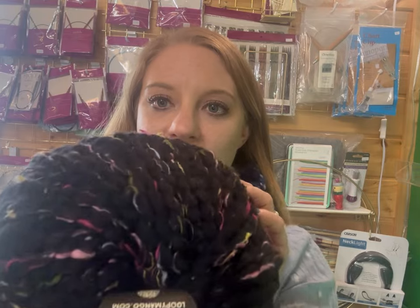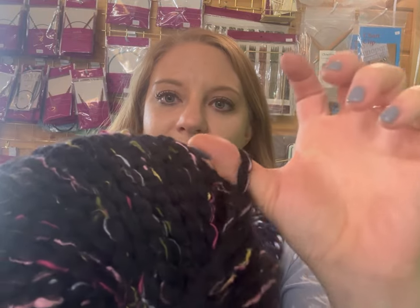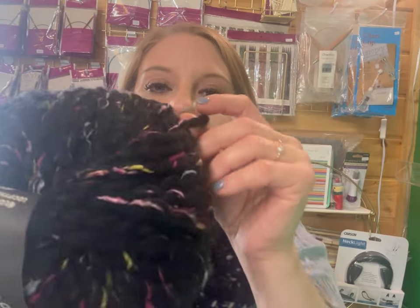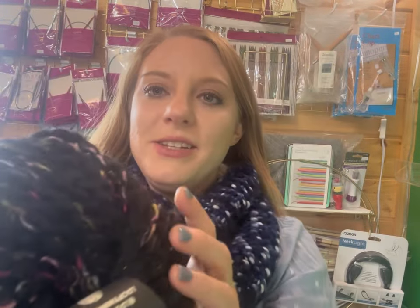The next yarn weight we'll be talking about is super bulky. So this is Loopy Mango — this is super bulky. A super bulky is what we're using for the 30s snood. This is Mono Stel Uruguay, their Franca base, and that's super bulky. But I'm just showing you a nice other option too.